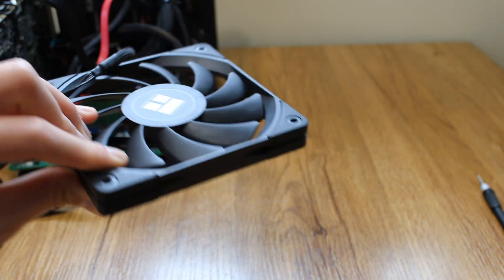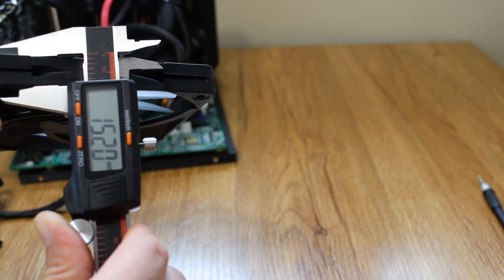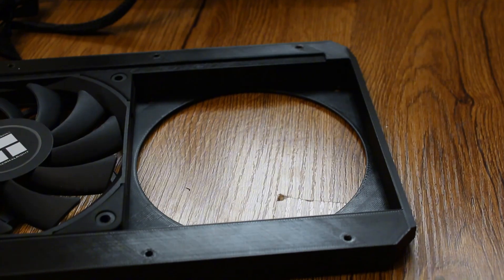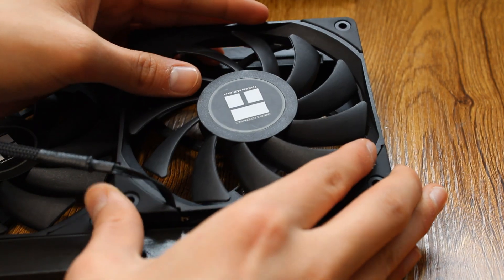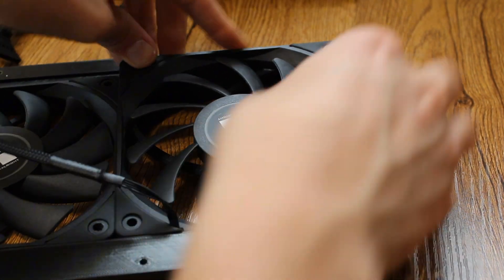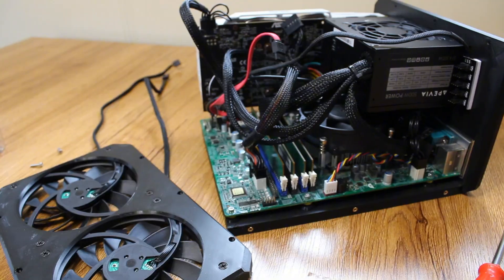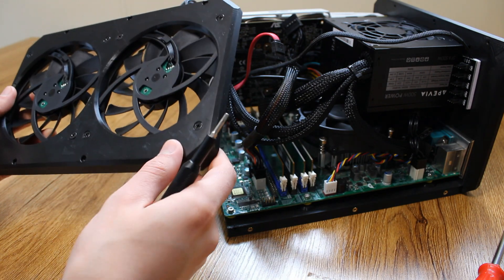The fans are 120mm, which is the standard in PCs, and 15mm in depth as opposed to the usual 25mm, which allowed me to design the case in a more compact way. Due to this, I also had to purchase a fan splitter, because the small fans didn't come with extensions.